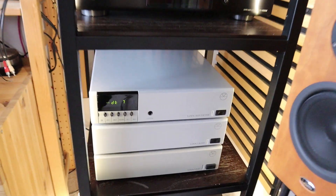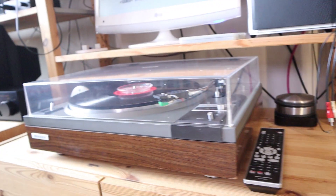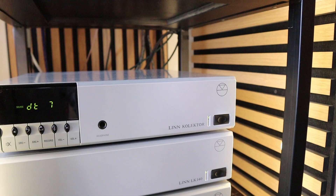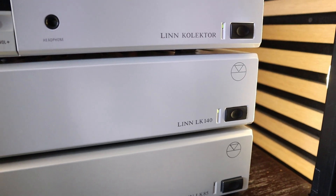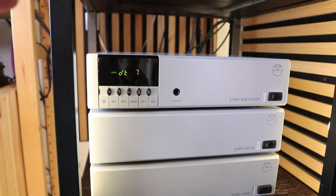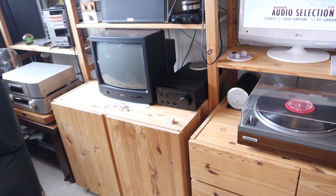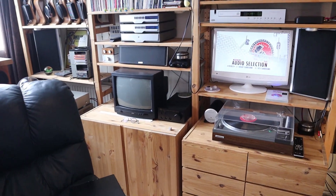One more special thing about the Linn Collector preamp: it has 10 inputs, and one can be configured as a turntable input - but if you don't have a turntable, you can change that to a standard analog input. Ingenious. Also, most preamps have one power amp output; this Linn has a second one for another Linn power amplifier. But it even has a third preamp output, which goes into my Stax headphone amplifier - meaning everything connected to the Linn can be played through my Stax electrostatic headphones.